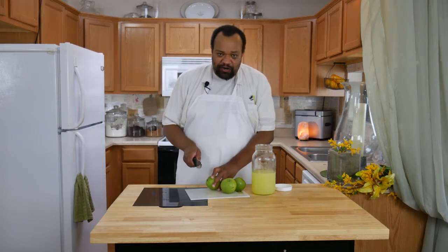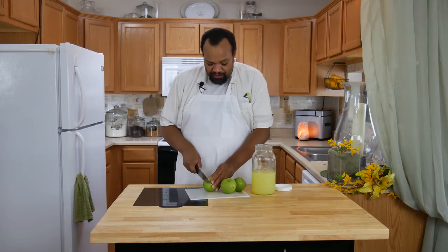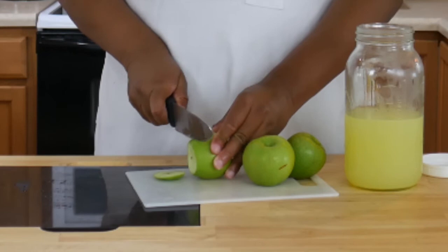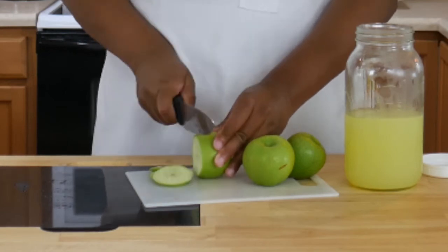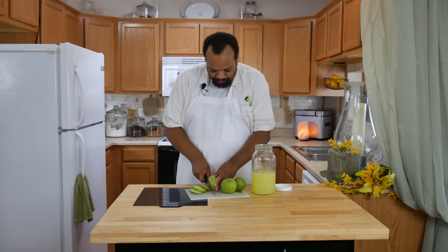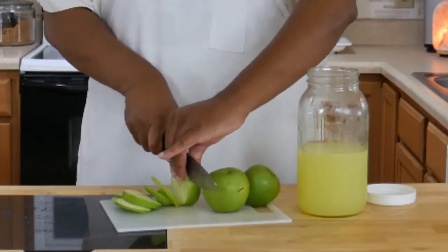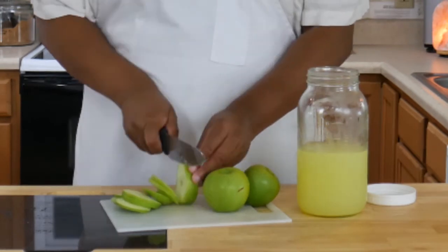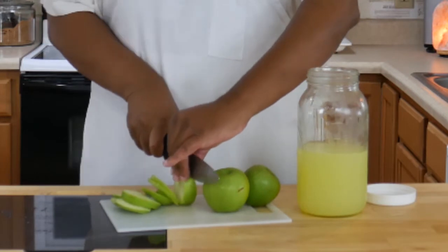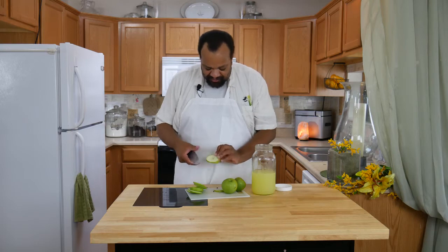I'm using Granny Smith apples because I like the tart and the sweet with the lemonade. I'm just going to cut my Granny Smith apples — I am not coring them, simply because I want to have that beautiful star shape. Yes, I am horrible at slicing things, I'll admit that. These don't have to be great, it doesn't have to be a fantastic cut. Make sure you get the seeds out.